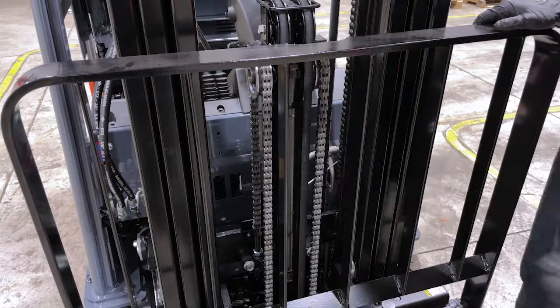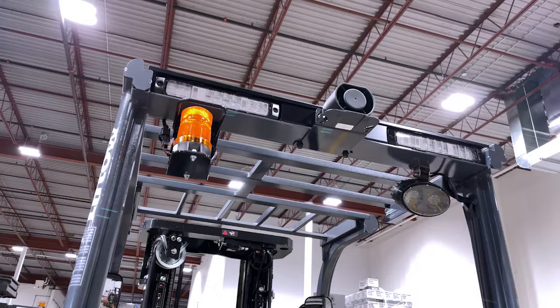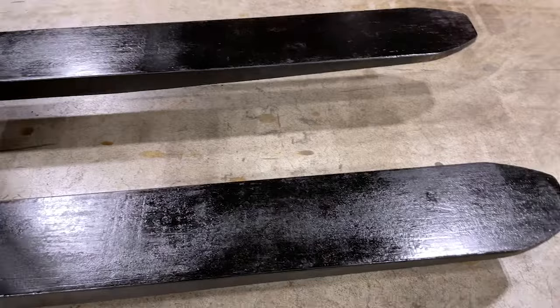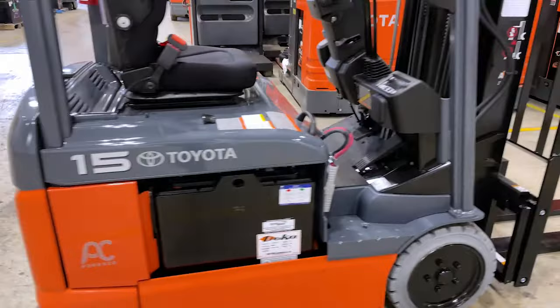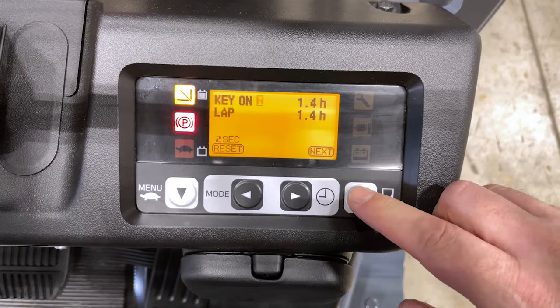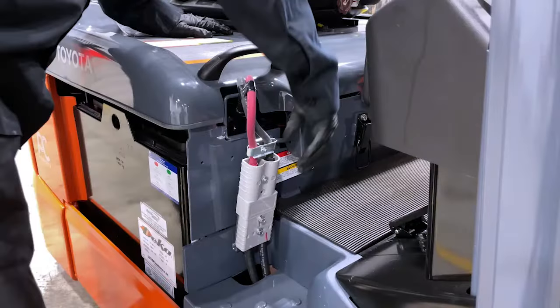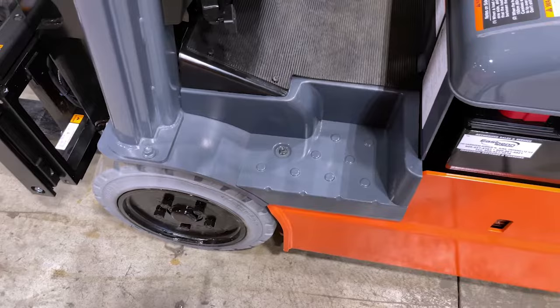Inspect all hoses to make sure there are no visible cracks or leaks. If you have lights, make sure they are in proper working order. Check the forks to make sure there are no breaks or cracks, and look for any visible dents in the body of the truck indicating impact. The horn should be in proper working order. The LED screen should be working correctly. The data plate should be legible. Check all plugs to make sure cables are not coming loose, and ensure the steps are clear of debris.